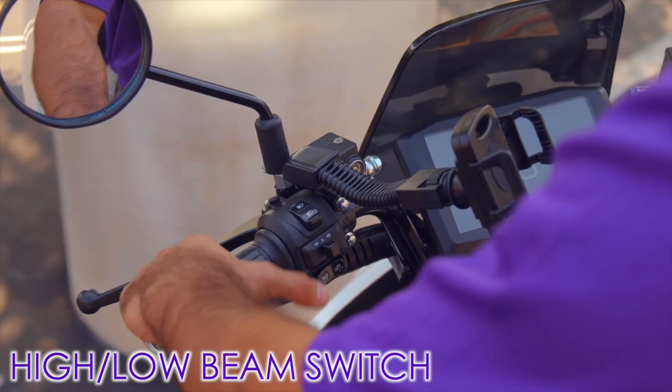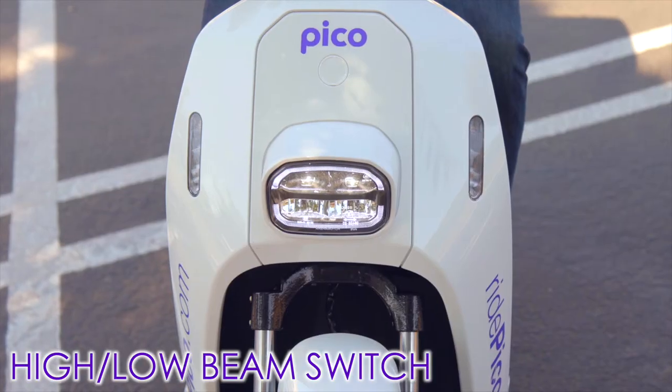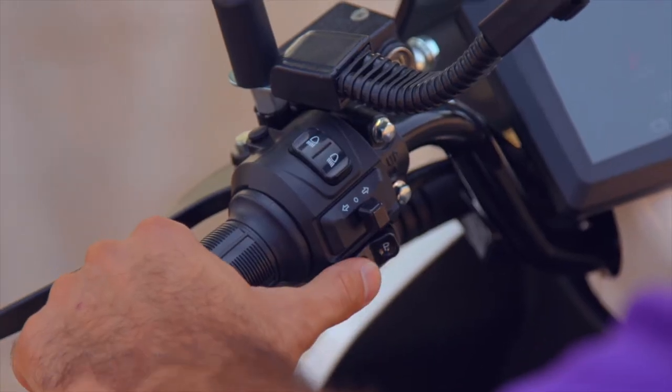The high and low beam switch is used to select a high or low beam on the headlight. You should always ride with your low beam lights on. The horn button is usually located near the left hand grip and is operated with your left thumb.